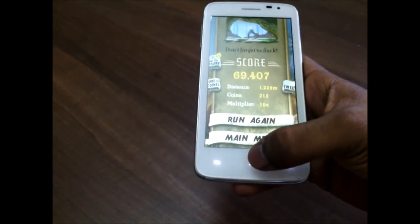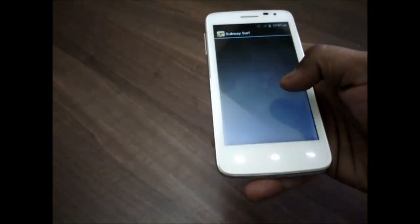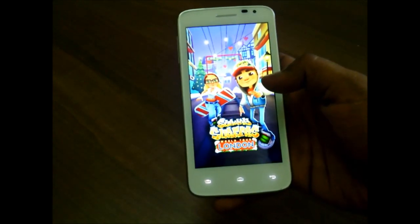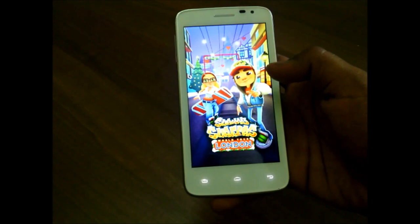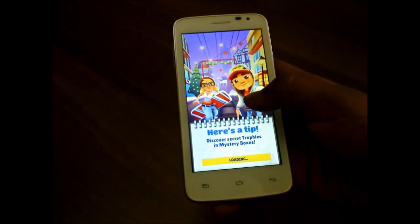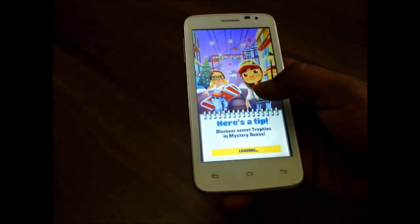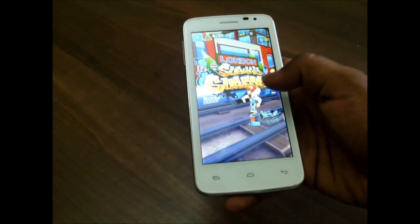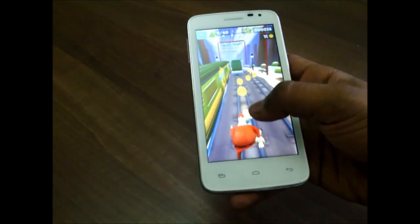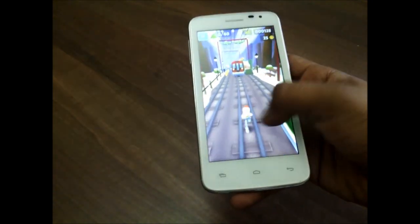So that was Temple Run, and now I'll play Subway Surfers, which is again a basic game and hopefully it will do good. Subway Surfers is also running smoothly — no lags as such.